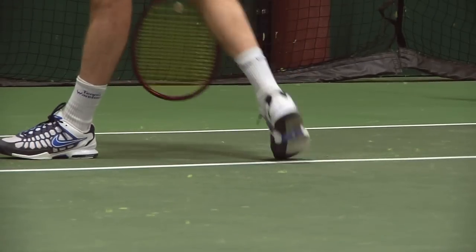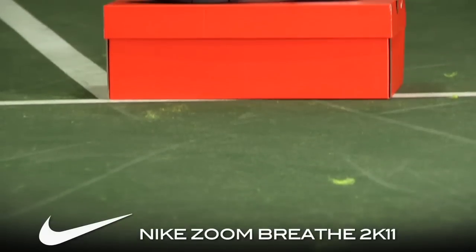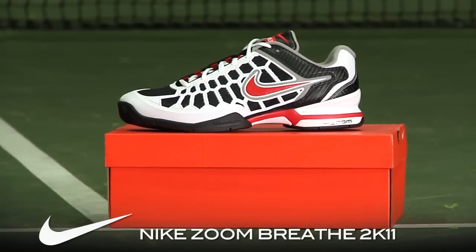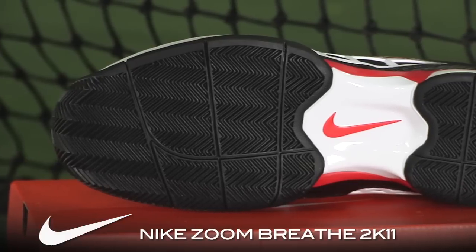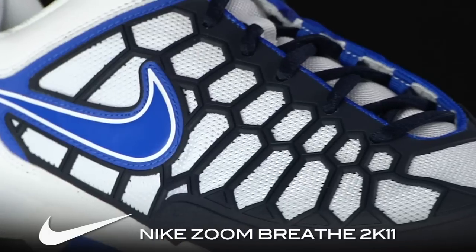Hi, we're here at the TW Indoor Tennis Court. Today we're testing the Nike Zoom Breathe 2K11, and this shoe is really a development of the 2K10 which I tested last year, and that shoe in itself was an evolution of the Breathe series of shoes.